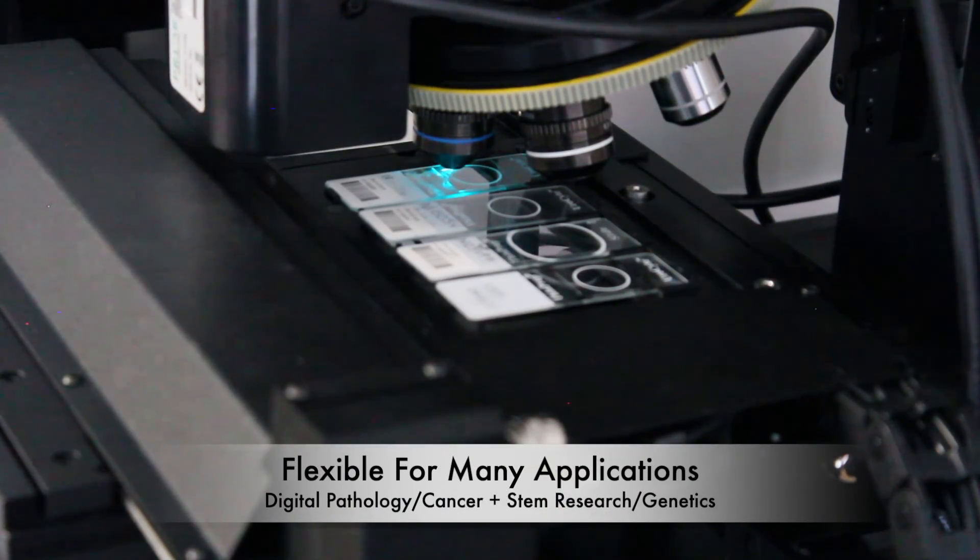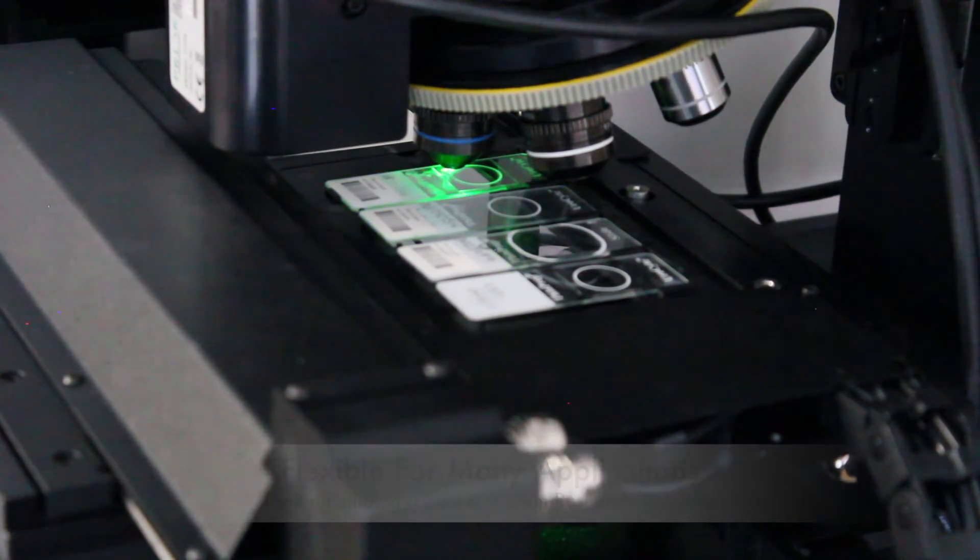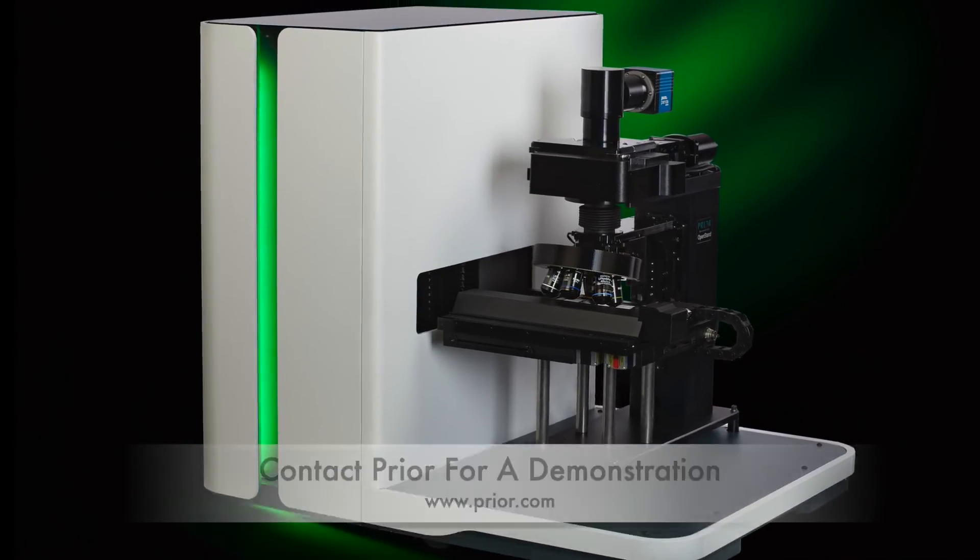It is the perfect system to build your applications for imaging high volumes of slides with precision and reliability. Contact us for a product demonstration.